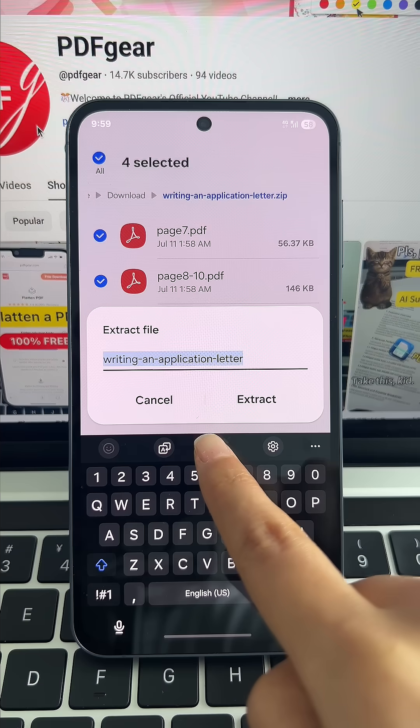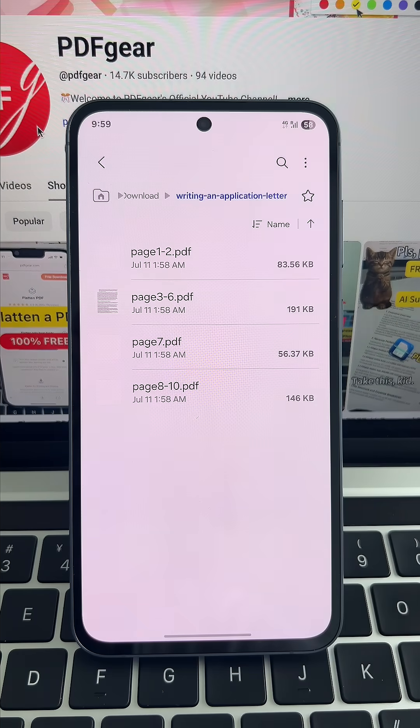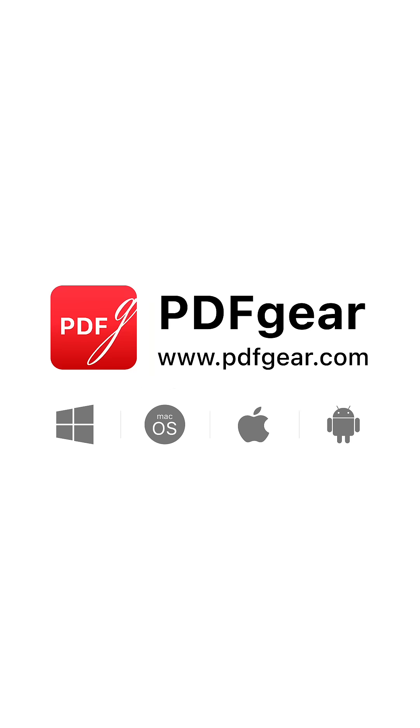It really is that simple. Follow our channel for more PDF tips. See you in the next video.